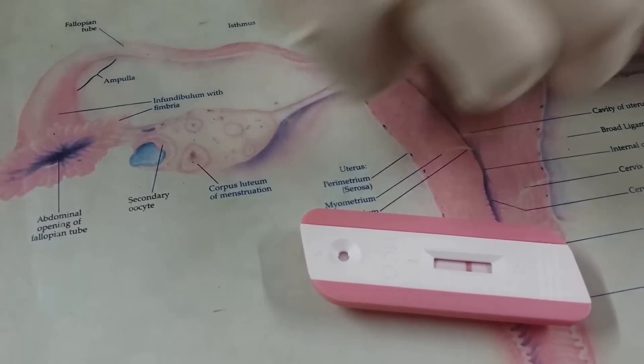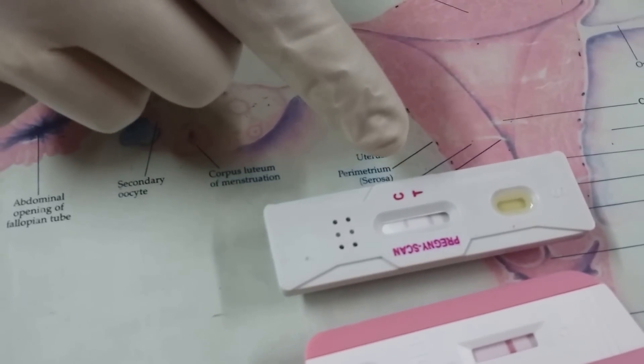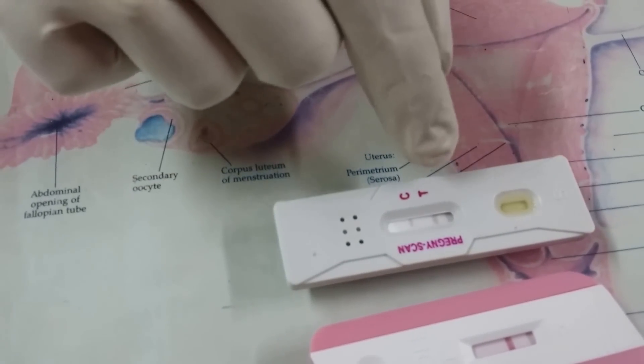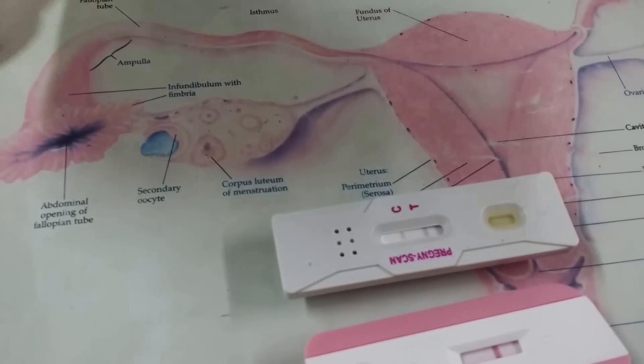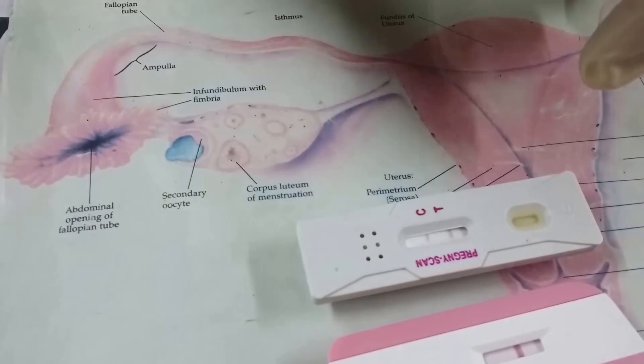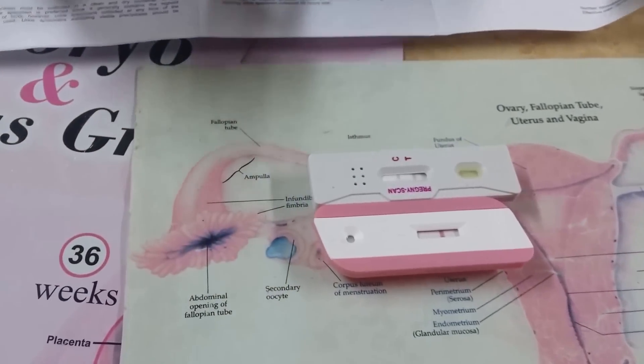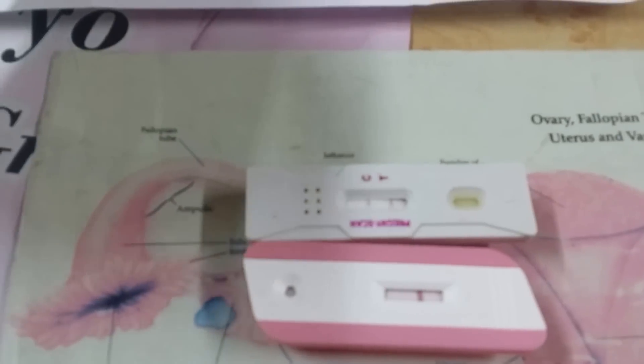And on this kit, slowly we are getting a positive line. Already the test line is positive, and this is the control line. So this is a negative test and this is a positive test. Two lines means positive, one line means negative. As soon as your test is positive, please go and consult your gynecologist for further advice.